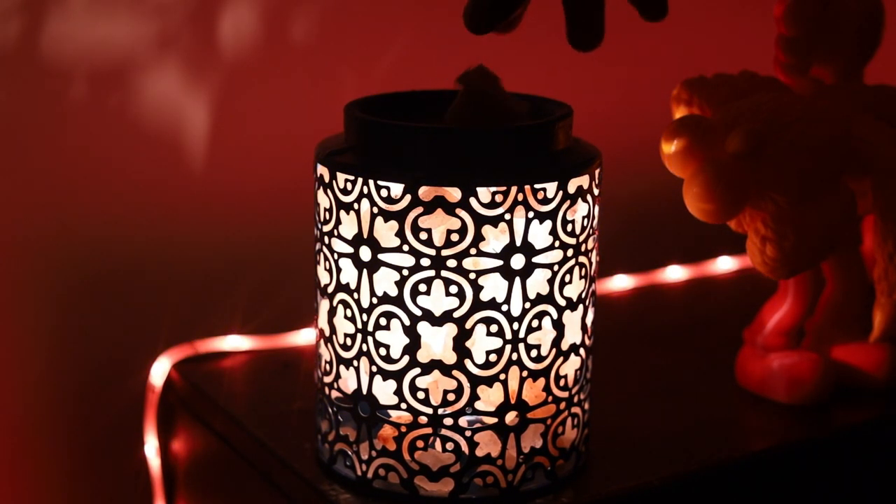Last but not least, a couple of quick things. Instead of buying candles, I use wax melts. You can pick these up at any store — Walmart, Amazon. It's a lot cheaper than buying candles, and candles burn way too fast anyway.